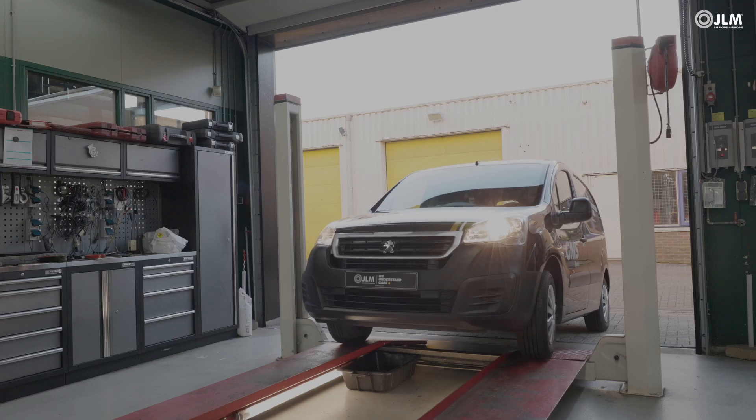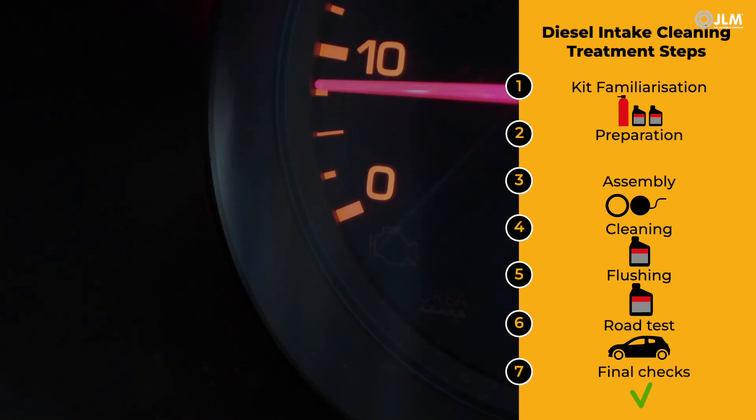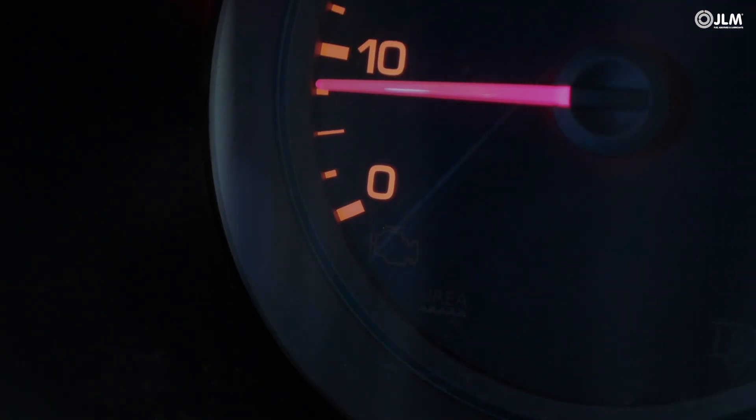The car may enter an active DPF regeneration, which you should allow to complete. On your return, with the engine idling, check for fault codes.